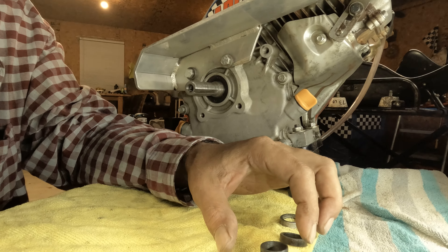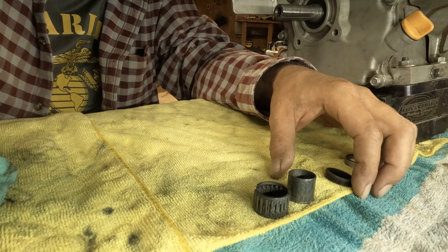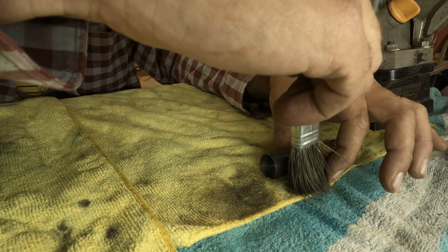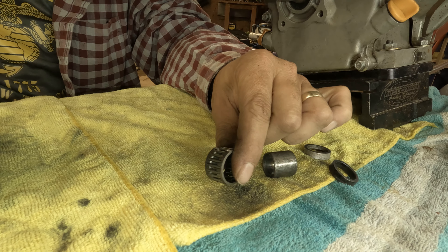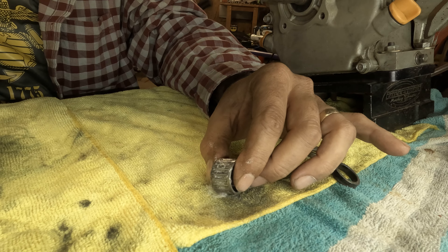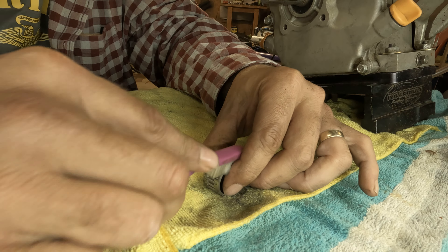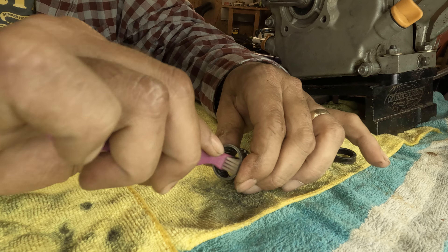These needle bearings and stuff — we'll go ahead and fool with those right quick. It's had a little bit of that Super Clean sitting on it too. I'll probably hit this needle bearing up one more time, and where it's got some grooves in it, it's probably better to use a toothbrush to clean this part instead of just a paintbrush, because the toothbrush has all those little bristles that are a bit stiffer and can get into the spots that the paintbrush can't get into. Then just go over the inside too.